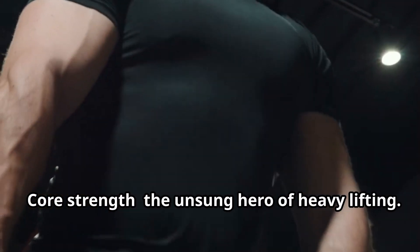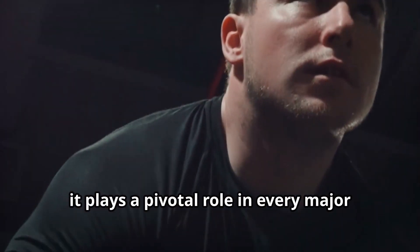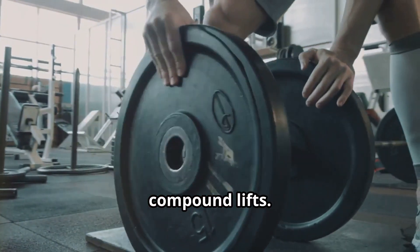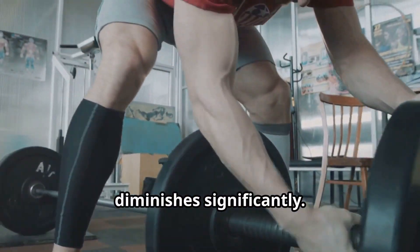Core strength — the unsung hero of heavy lifting. Often overlooked, it plays a pivotal role in every major lift you perform. Core strength is crucial for heavy compound lifts. Without a strong core, your ability to lift heavy weights diminishes significantly.